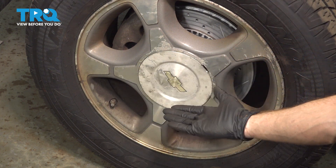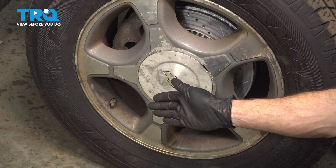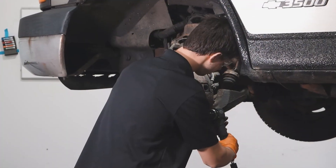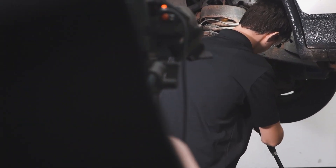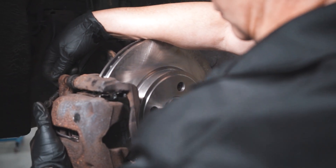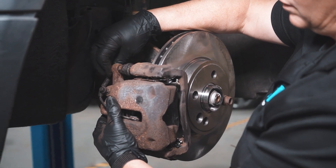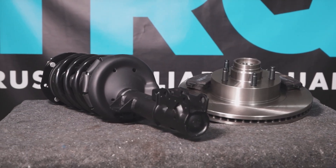We've got our vehicle back together. Take it for a road test, listen for funny noises, and get yourself safely down to your local alignment shop. When only the best will do, demand TRQ — the only company that lets you view before you do. TRQ is committed to offering the highest quality aftermarket auto parts engineered with peace of mind. Thanks for using and viewing with TRQ.